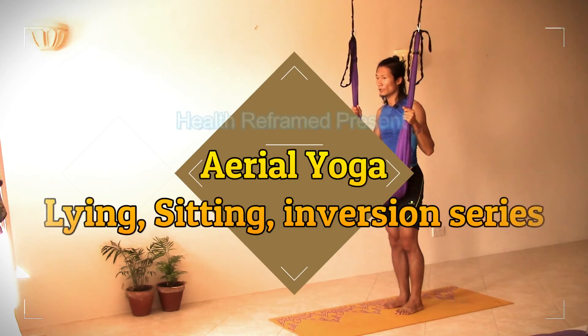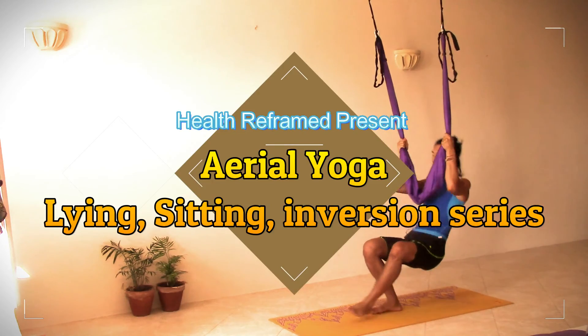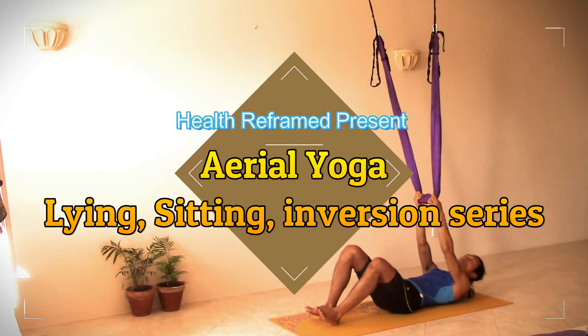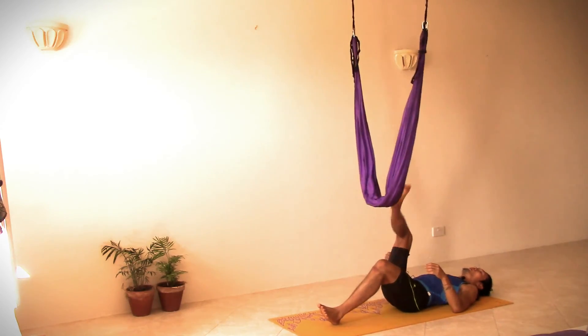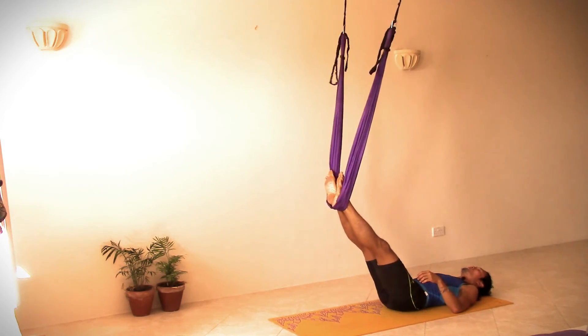After the standing series, we're going to do something lying down on the ground. Let's come down onto the mat, lying on the ground. We hold both feet on the swing.